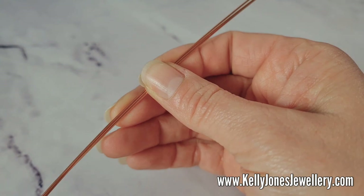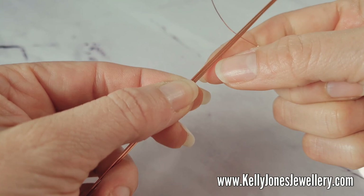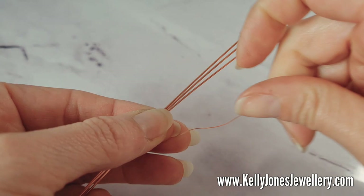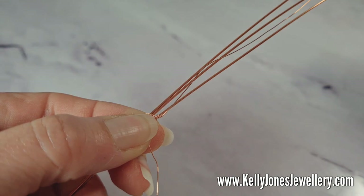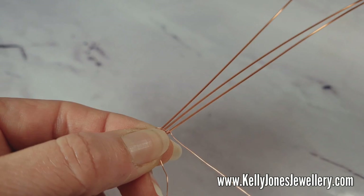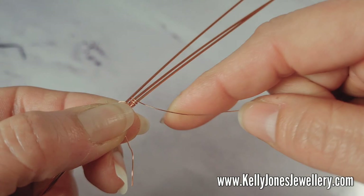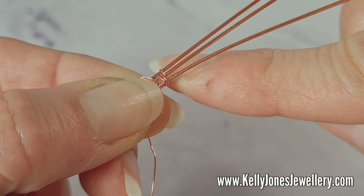Find the centre point of your wires and put your thumb right in the centre — we're going to work just to the left of your thumb. Take your weaving wire, separating the wires a bit. We're going to start with 3 wraps around that bottom wire, then go around the bottom 2 wires twice, come up between those 2 wires, then go around the top 2 wires twice.